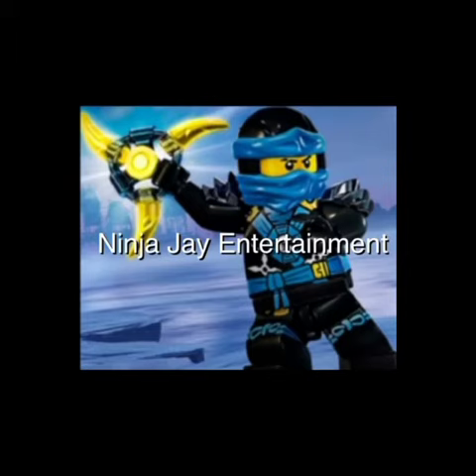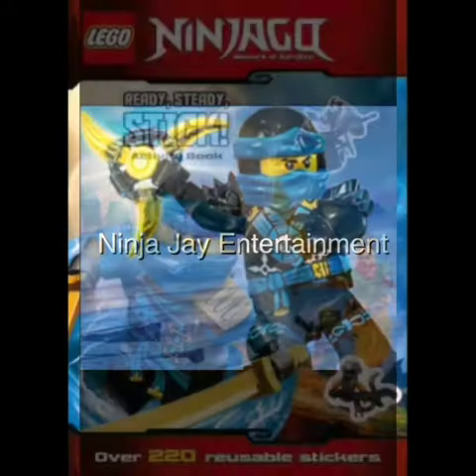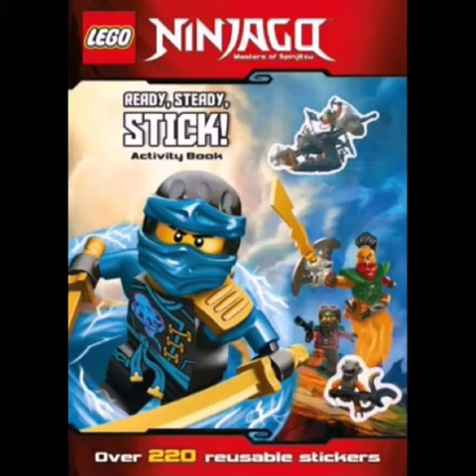Ninja J Entertainment here, back with another Lego Ninjago news video. Today we got a picture of a new Lego Ninjago book coming out next year. I believe it comes out in April and it's called Ready Steady Stick Activity Book. It comes with a lot of new images for us. On the cover you can see over 220 reusable stickers.